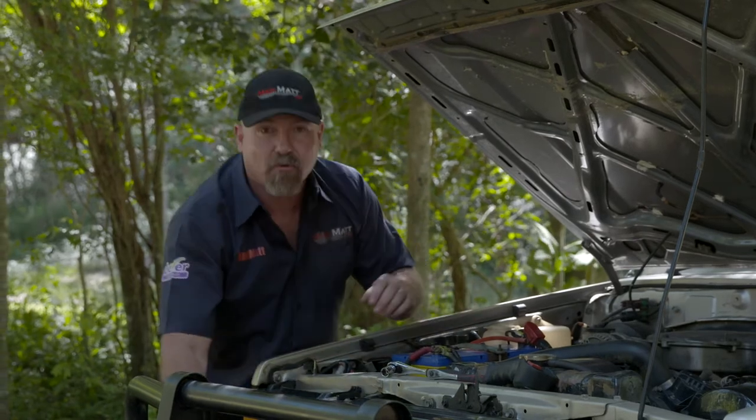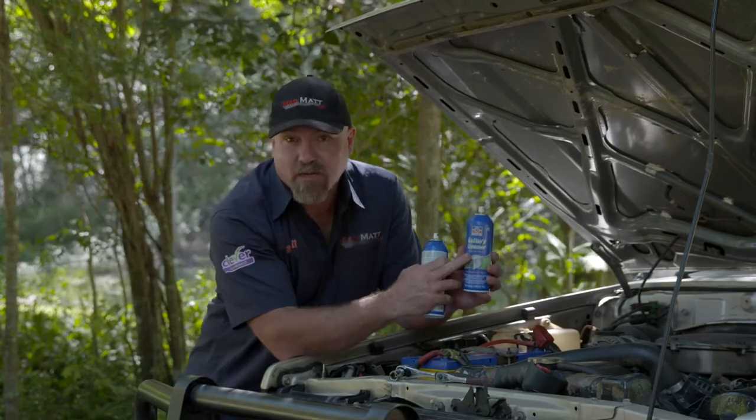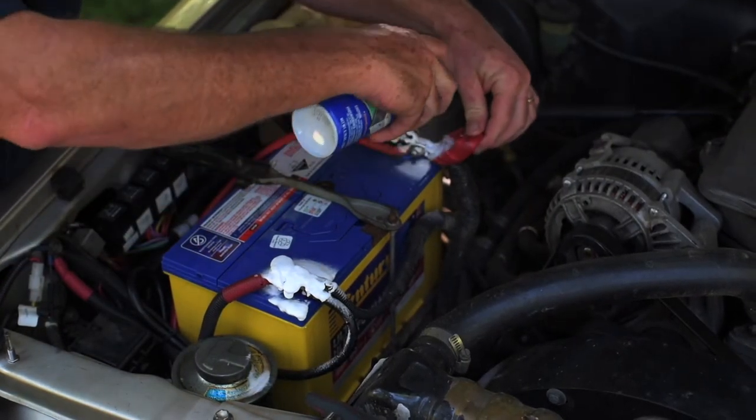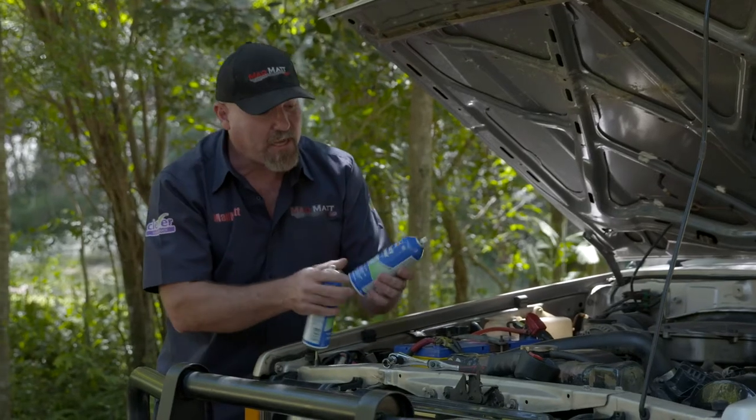After you've done that, there are some great products on the market. Here are just two that we've got. This is a battery terminal cleaner — it gets all that white cruddy stuff off the battery terminals, any muck and grime, and it just cleans up those electrical connections so they're ready to go.